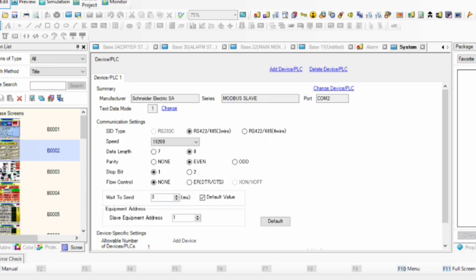On the new page, the first field is Manufacturer — you always select Schneider Electric. I am using Device PLC 1. If you are using Device PLC 2 for another purpose, click here and select. The Modbus protocol is started from Schneider Electric, so under Manufacturer always choose Schneider Electric.